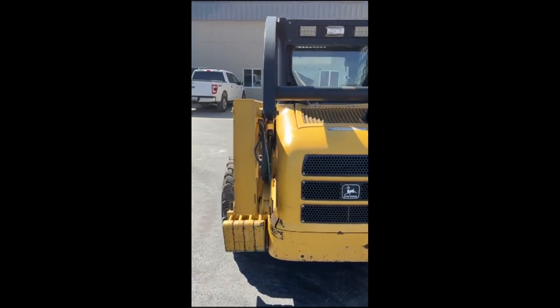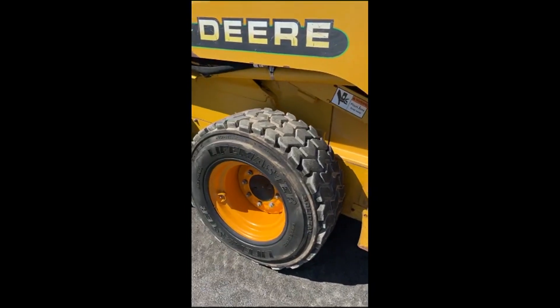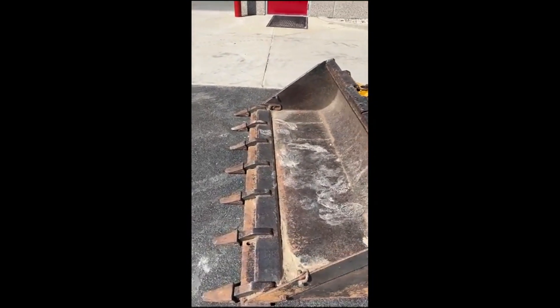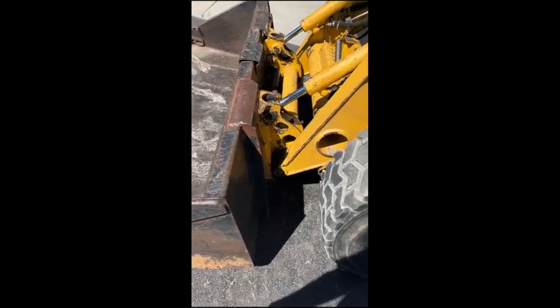I looked at this thing over and over and I'm pretty impressed. Good tires, 1200 16.5 — they're recaps, but they're okay. The bucket, I got to assume, is either — well, it is a Deere bucket and it probably came with the machine.